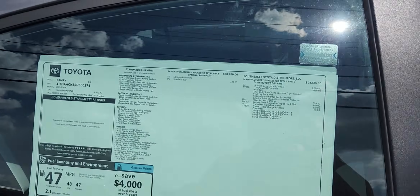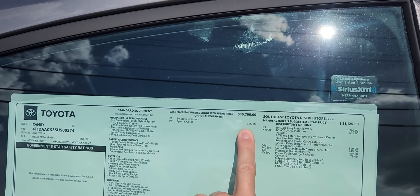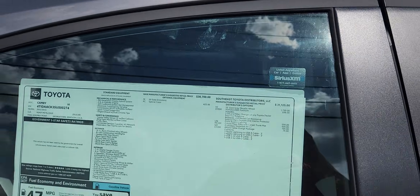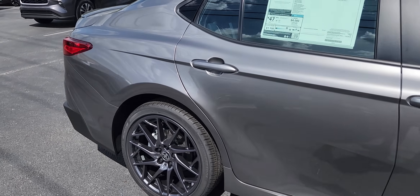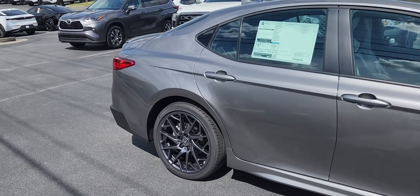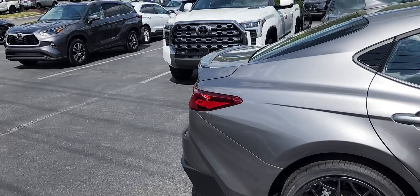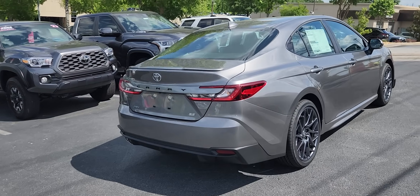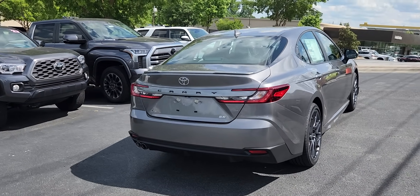As equipped, this is a special color — Heavy Metal — with the optional 19-inch wheels. Those are the same wheels you find on the XSE, and you can now get them on the SE trim as an option.